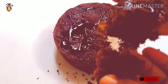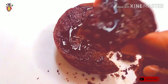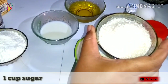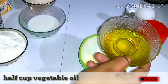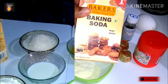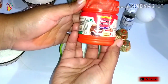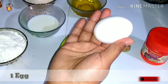I will show you how to prepare this chocolate cuttori cake. The ingredients are: 1 cup maida, 1 cup sugar, 3-4 spoons milk, 1 cup oil, 2 spoons milk powder, cocoa powder, baking soda, baking powder, vanilla essence, and 1 egg.